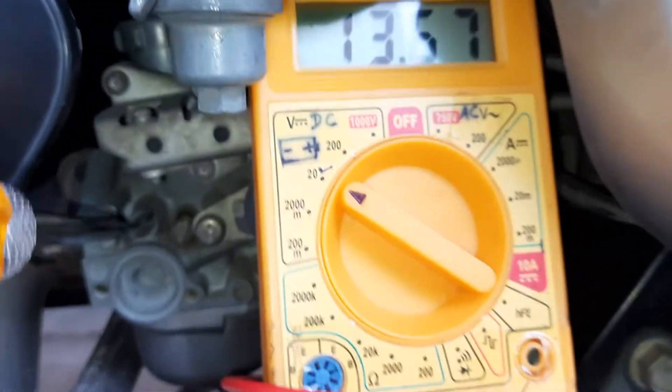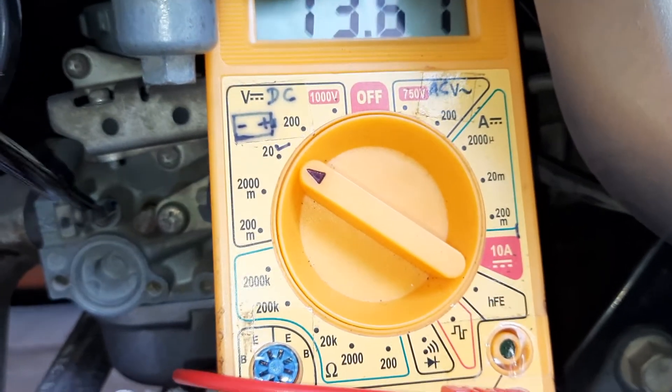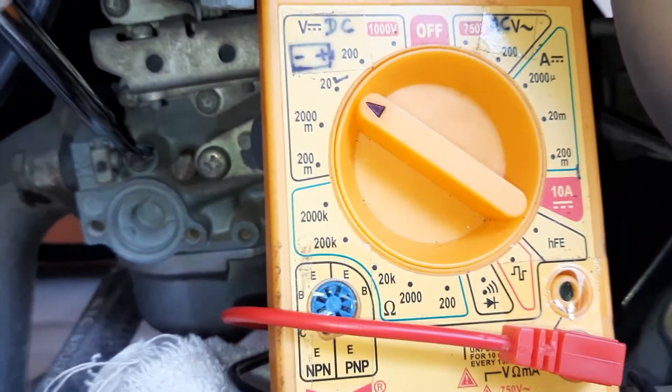So we have to find a value between 13.6 to 14.2, and then we have to set our idle RPM.